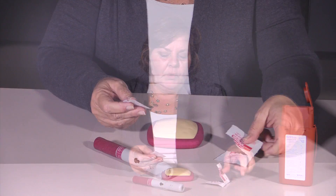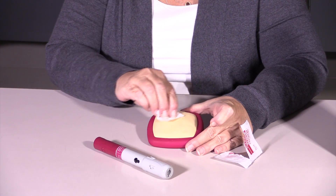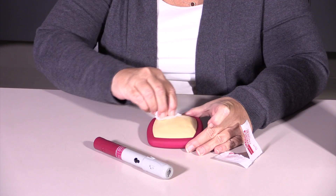So the first thing we're going to do is prepare our skin. We'll take our alcohol wipe and go in a circular motion for about 30 seconds, and once you've got that nice and cleaned off, you're going to let that dry.